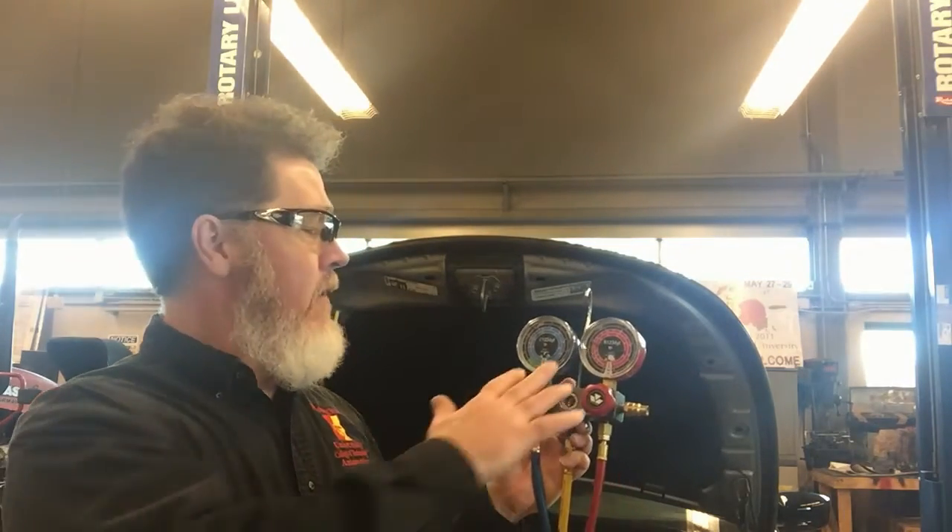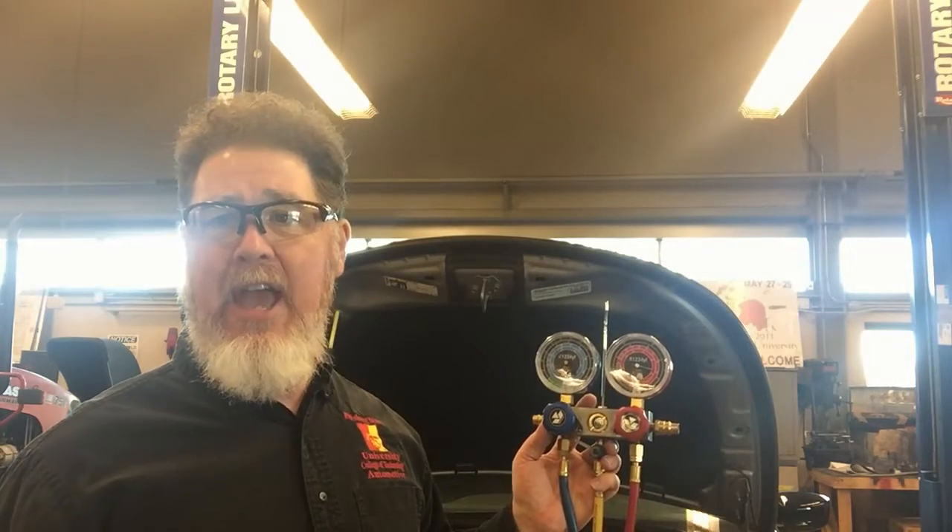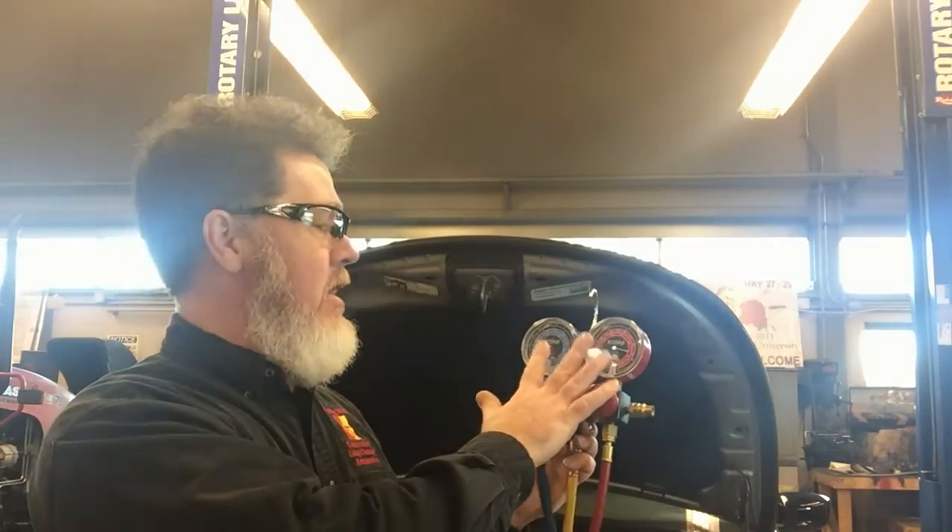If I saw these readings and my compressor was at 100% duty cycle, I would be very concerned. I would know there's a problem — the compressor is maxed out and I'm not getting a good reading.